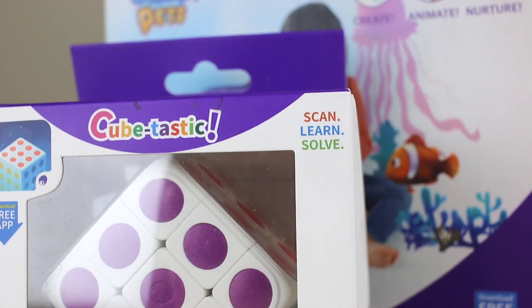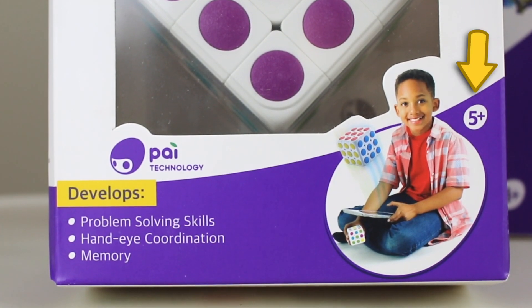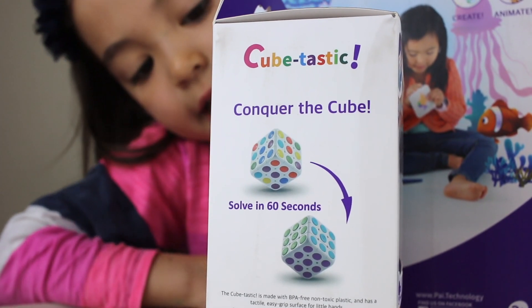Cubetastic comes with a free app. It does scan, learn, and solve, and it's for ages 5 and above. I think you can solve this in 60 seconds.